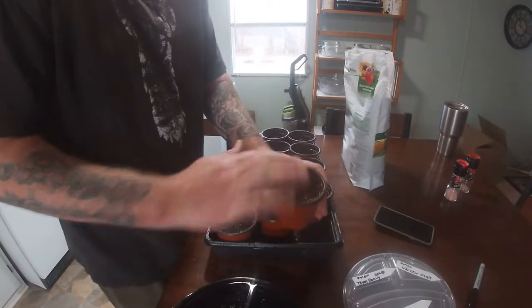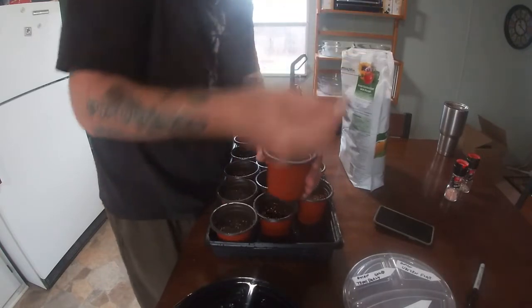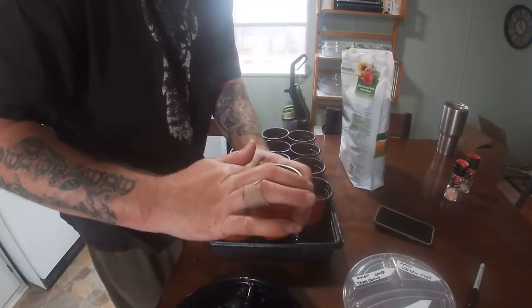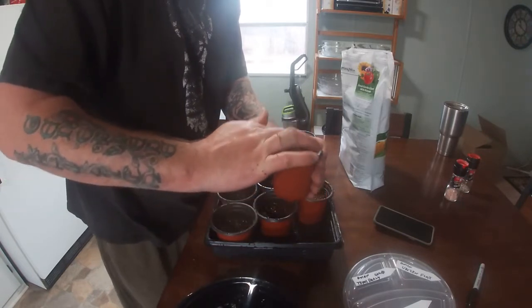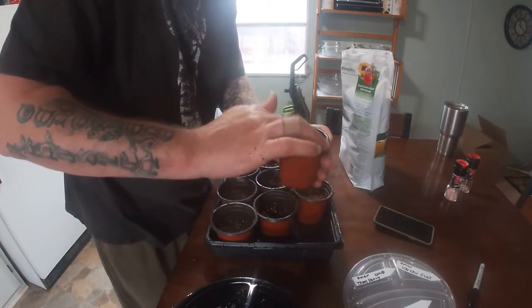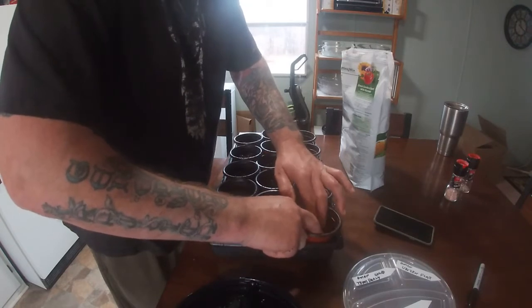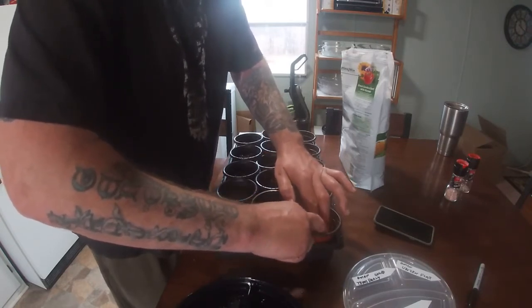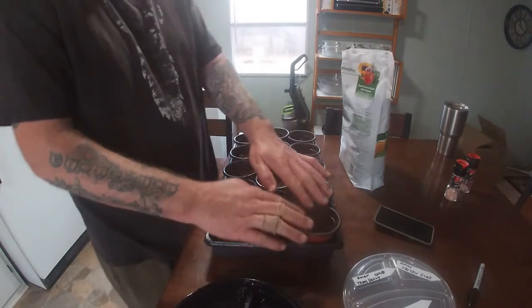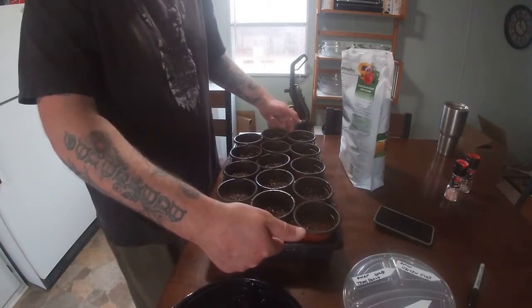Once you have about five to ten seeds in there, take a little bit of dirt in your hand and cover it — just a little bit. Space it out and pack it down lightly. This soil is already wet, so pushing down soaks up moisture from underneath where the onions are laying. Just tap down with fingers so it's nice and light.